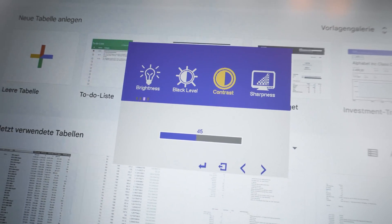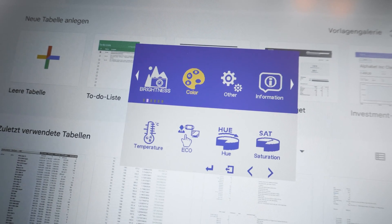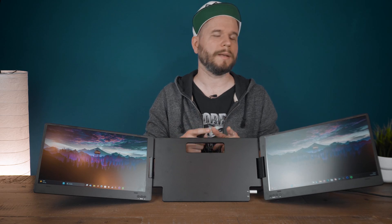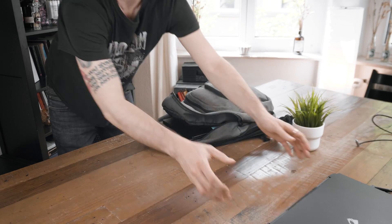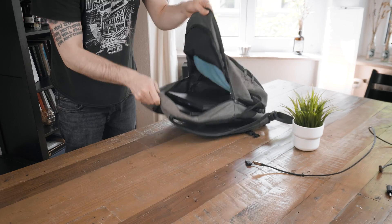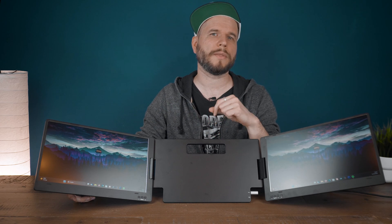An important note: if you unplug the monitors for more than just a few seconds, they will reset to factory settings, meaning you'd have to reapply any adjustments made in the OSD menu. Transporting the X90A is rather easy — you could probably fit the whole package together with your laptop in a backpack or a thicker laptop case. The X90A is priced around $320 on Amazon, while the cheaper X90 version is available for $230 if you don't need Apple product compatibility.